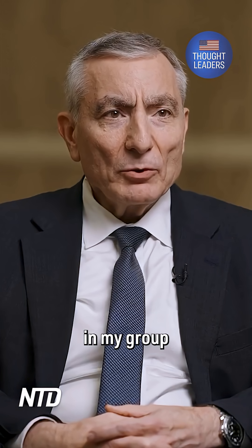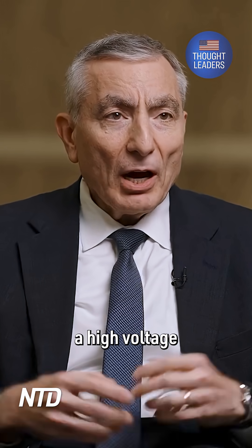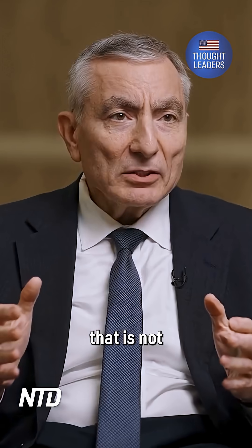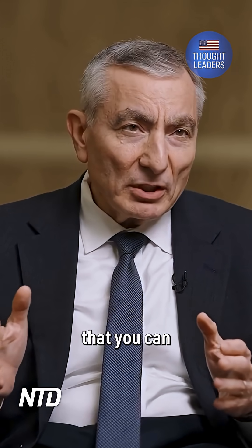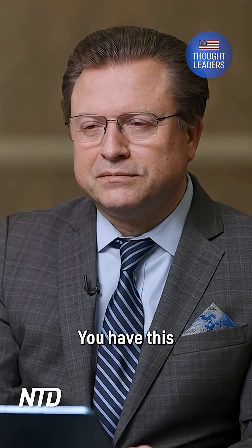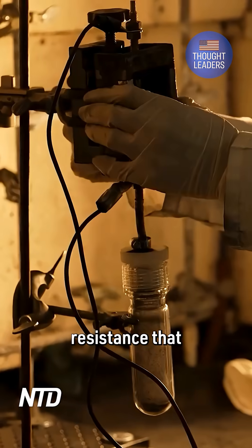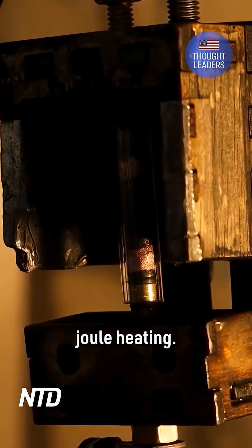We developed a technology called flash joule heating, where you put a high voltage and a high current through a material that is not highly conductive — that has about a one ohm resistance — which means that you can conduct electricity through it. It's much like your toaster: you have a coil that you put a voltage across and run a current through, but there's enough resistance that the coil gets red hot very quickly. That's flash joule heating.